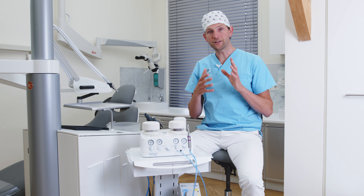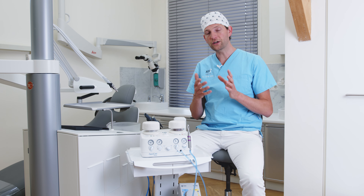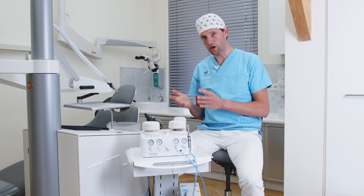In this next picture you can see the result after cleaning the preparation with the 29 aluminum oxide at two to three bars.